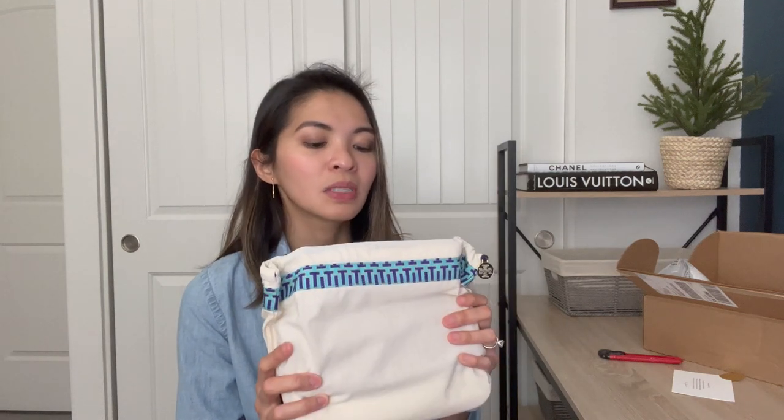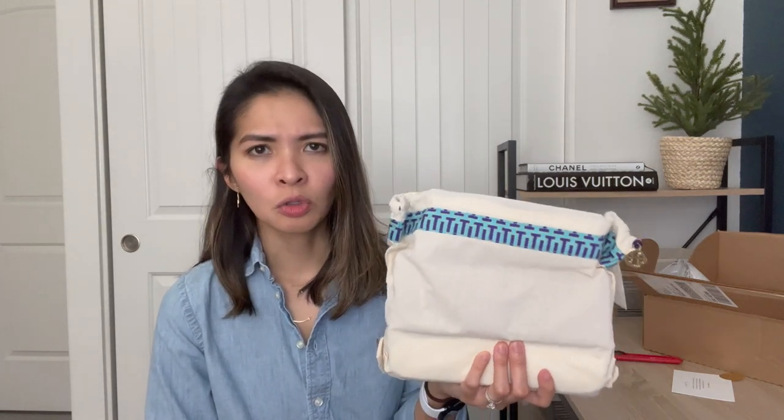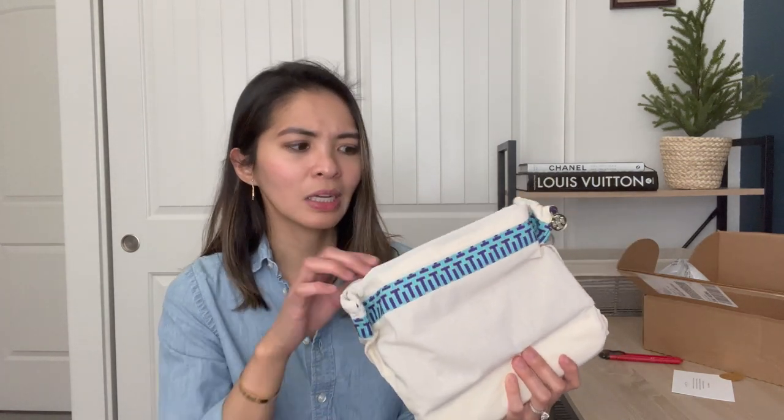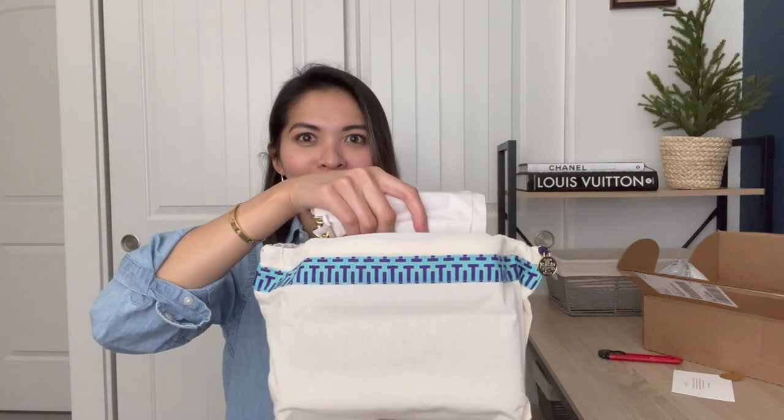Anyway, I went to the website and it finally went on sale. If you don't know, Tory Burch usually has a lot of sales throughout the year. Sometimes the classic colors do go on sale but not very often. This is not necessarily a seasonal piece or seasonal color, but it's also not necessarily one of their permanent classic colors — although it is their classic line. Without further ado, let's go ahead and unbox her!